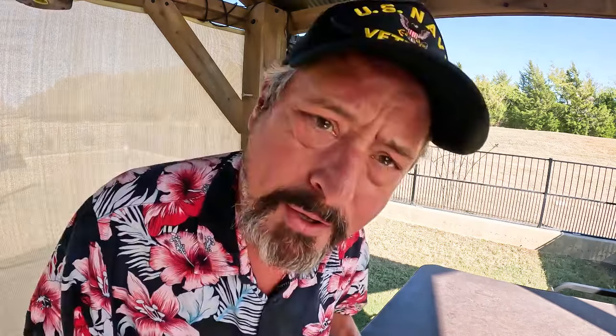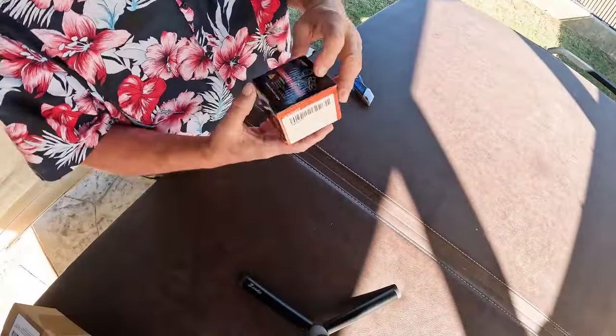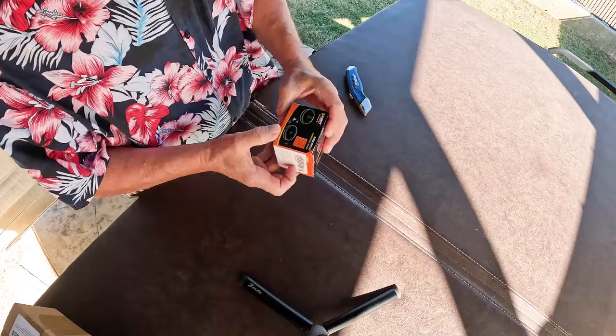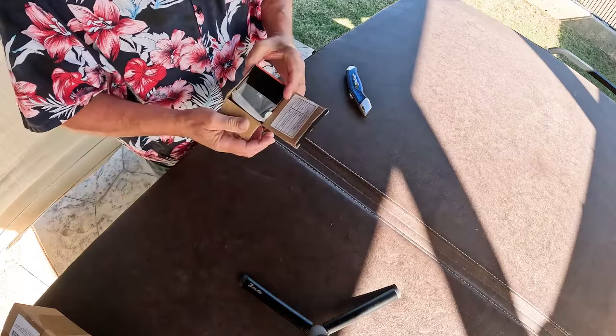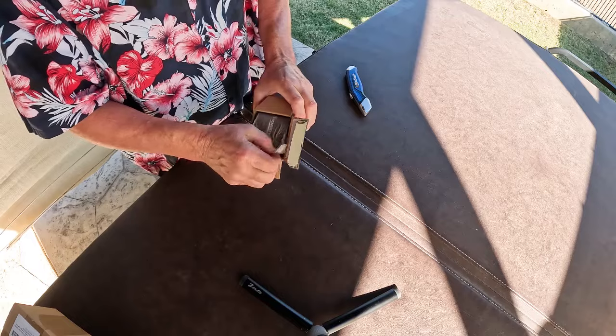All right, item the first. Let's take a look at what we have. The picture looks kind of interesting. It's a super strong, rubber-coated magnet. What is this right here on the side? Super strong, rubber-coated magnet. Two pieces.